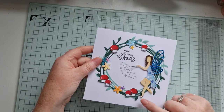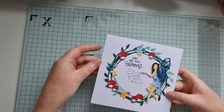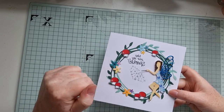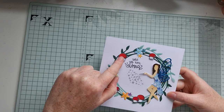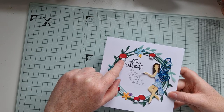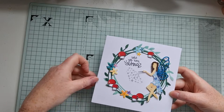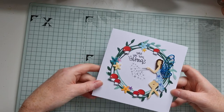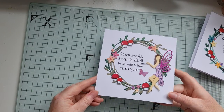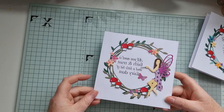So I've cut this wreath die from some vellum and from some pearl card, and added some flowers and lots of little toadstools which are from a Happy Hedgehog stamp set from My Favourite Things. I've just finished off the flowers with some glitter Nouveau drops, then I made another similar one with a different colour scheme and added some butterflies.